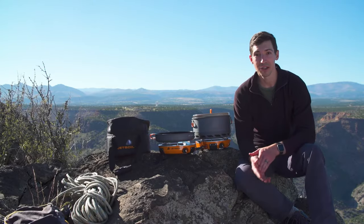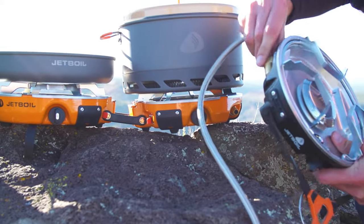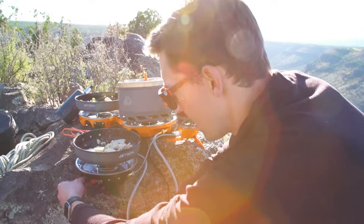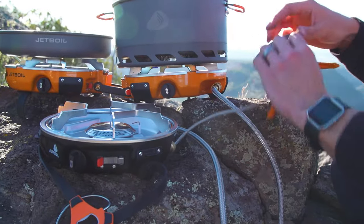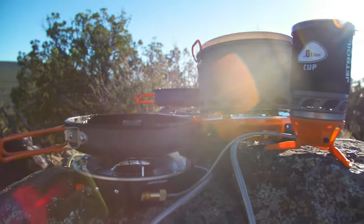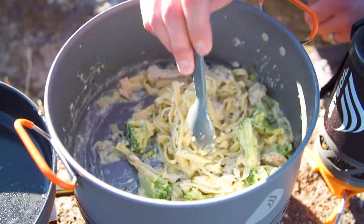All you do is connect a Jetlink hose to the Jetlink output on the Genesis and then connect that same hose to the fuel input on the other stove and you're good to go. Here we've got the Genesis hooked up to a Half Gen and off of the Half Gen we've got a Luna burner. You can daisy chain a bunch of stoves and accessories together and create the ultimate camp kitchen that'll feed your entire crew before you head out for the day.